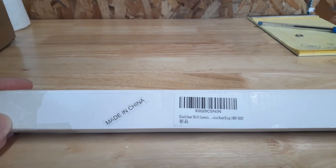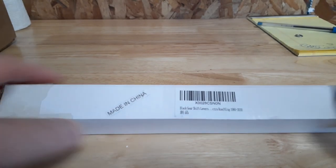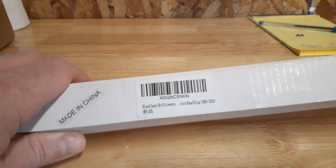Right here — just a plain black shifter linkage. Let's open it up. It was under thirty dollars, let's see what you get.